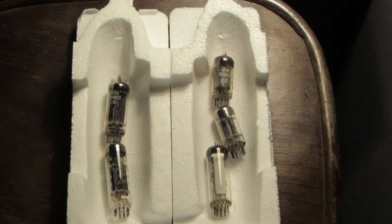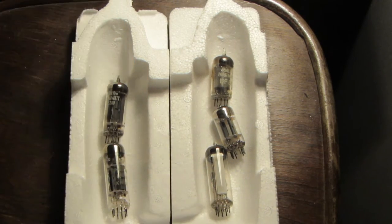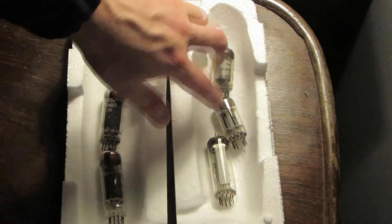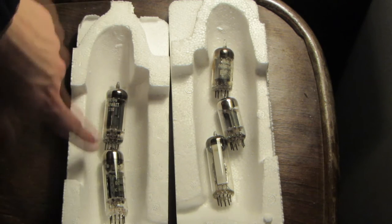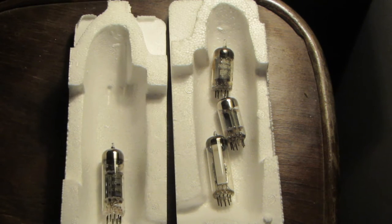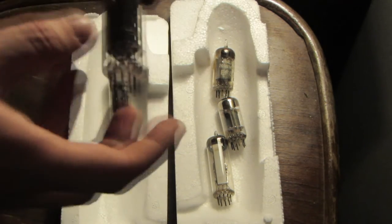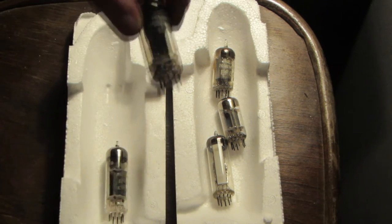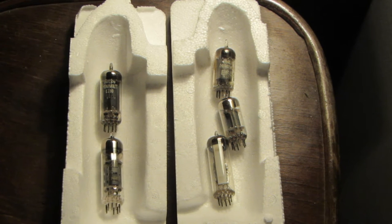I've very carefully removed all the tubes from the device. As you can see, there are five tubes, one of which is an indicator tube. I believe these two are triodes. This one is a pentode and a triode in one package. And this is the rectifier.